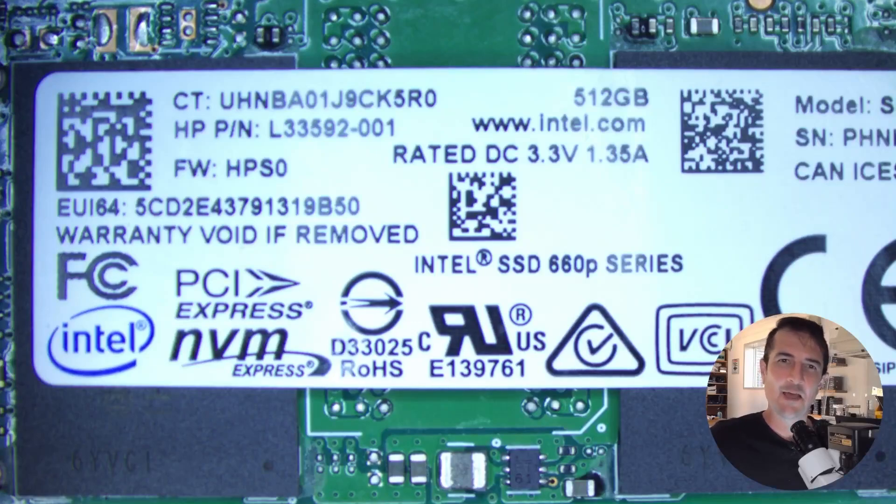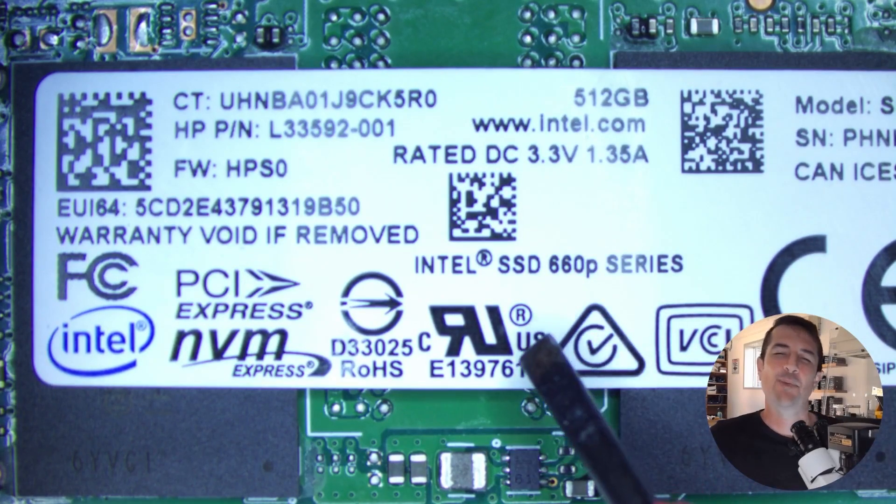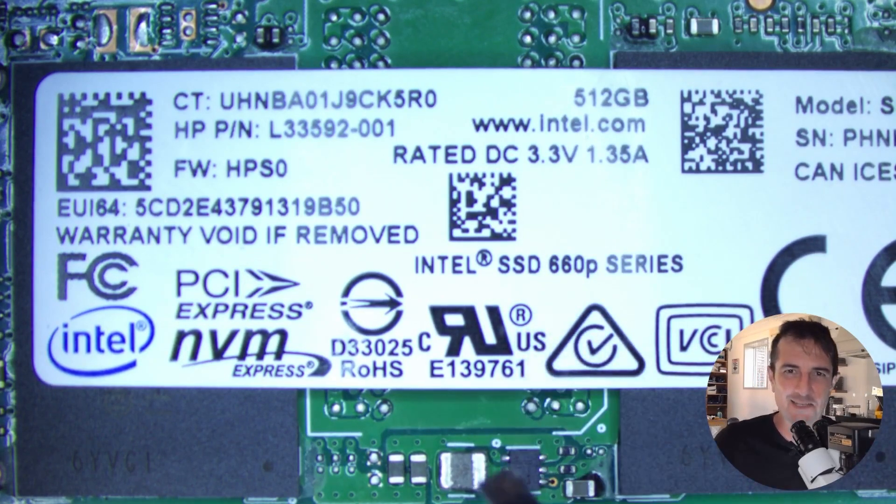Hello, welcome to another SSD data recovery video. This time it's an Intel 660p series. Let's take a closer look.